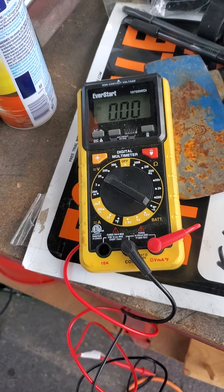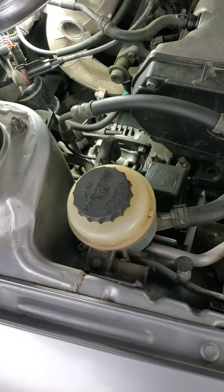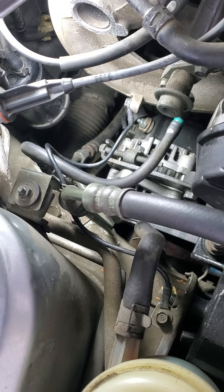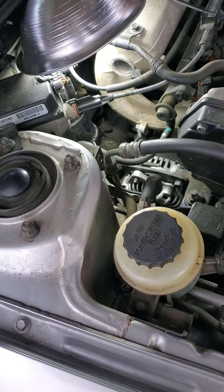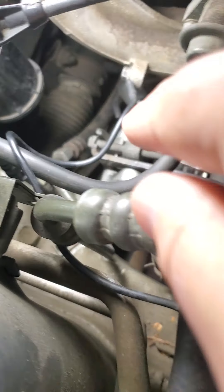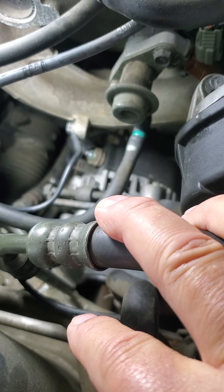Then I took the volt meter over to the alternator. It's not too bad to access — it's right down there. It's not easy, but it's not too bad. The hardest part is not getting it disconnected — it's going to be fishing it out of this hole. They have this power steering pump line in the way.